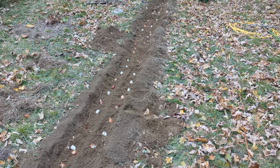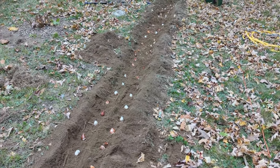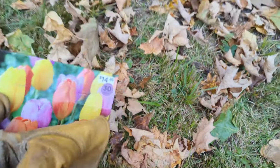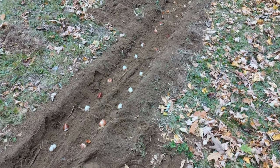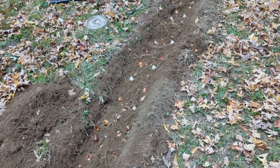All the way up to the top of the bed. Wait — what's this one? I hope I didn't forget one. Oh, these are more tulips. Oh crud. Well, I guess we'll have to go into another bed. This bed is done and so is the sun, so I've got to get these covered up.